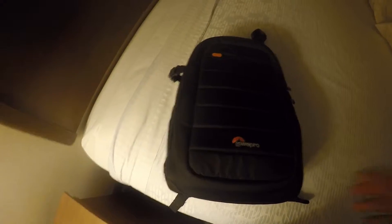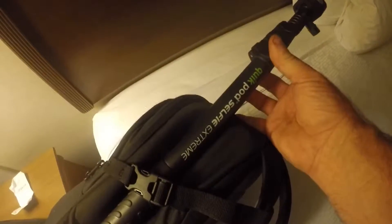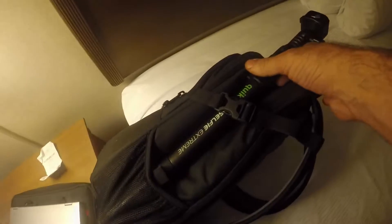I'm going to start with the outside. It's got mesh pockets with straps, so you can strap longer selfie sticks — this is my QuickPod Selfie Extreme. I've got it strapped in one side, and the end of it goes down in the mesh.